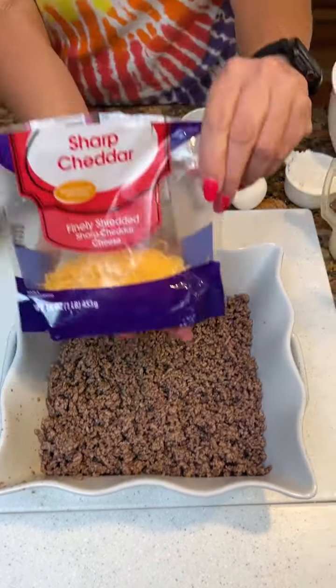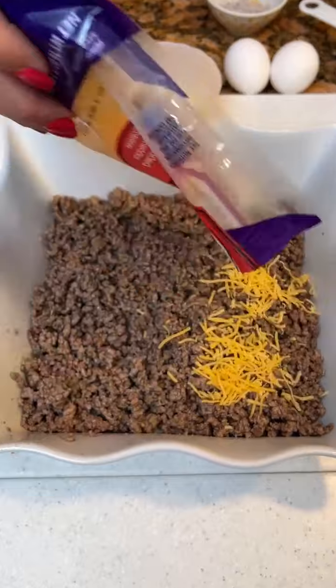Gonna add then some cheddar cheese — sharp cheddar. Sprinkle that on there.